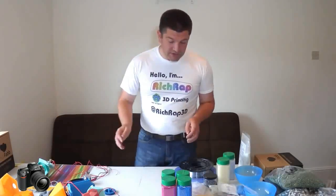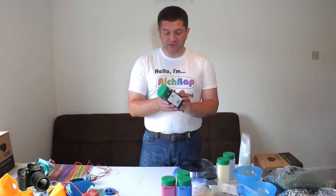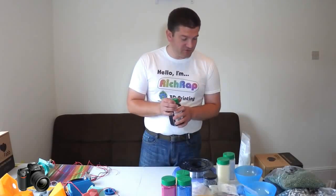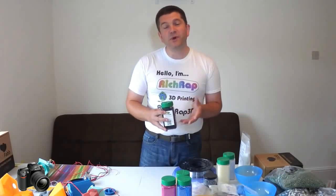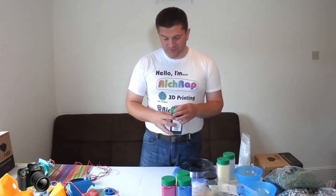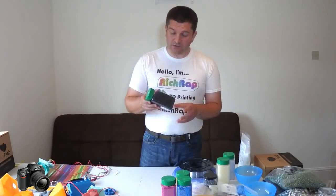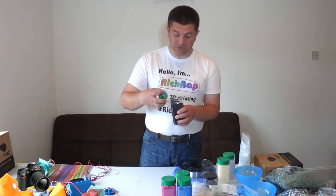Then, out of the blue, the guys from ColorFab decided they were going to start stocking pellets, which was really great because I was really struggling to get hold of pellets in different sizes and types. So a while ago I bought some of these pellets, and again they came at the industry standard size, which I was expecting.